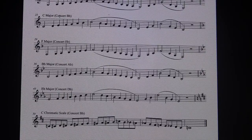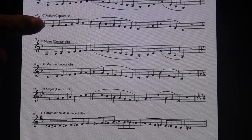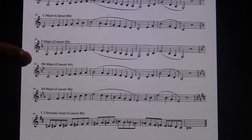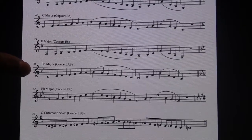Hello, Mr. Dixon here. I'm going to be going over three scales with you for clarinet: Concert B-flat which is your C scale, Concert E-flat which is your F scale, and Concert A-flat which is your B-flat scale.